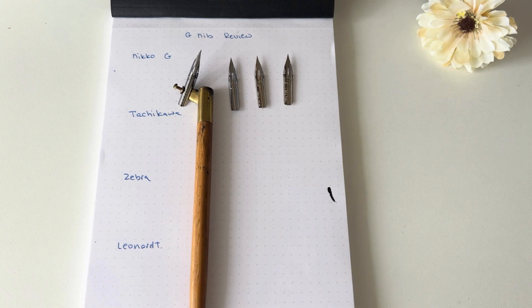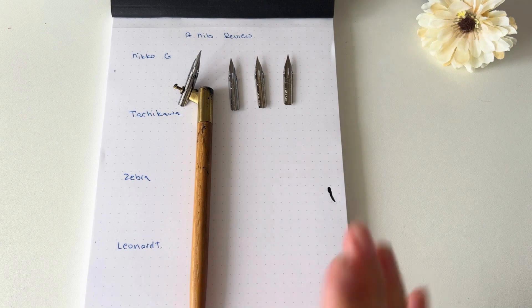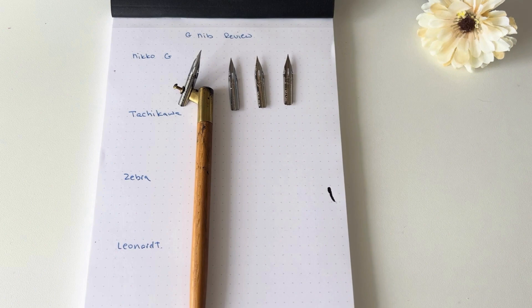A little bit of background: when I started calligraphy I did start using a G nib, more particularly the Tachikawa, but I've moved away from it since. In a separate video I'll recommend my own preferred nibs, but personally I do recommend a G nib for a beginner — mainly because it's strong, good for beginner hands, easy to pick up, holds a lot of ink, and it's easy to see the thick and thin lines. This takes out a lot of beginner frustrations and helps you kick-start your calligraphy journey.